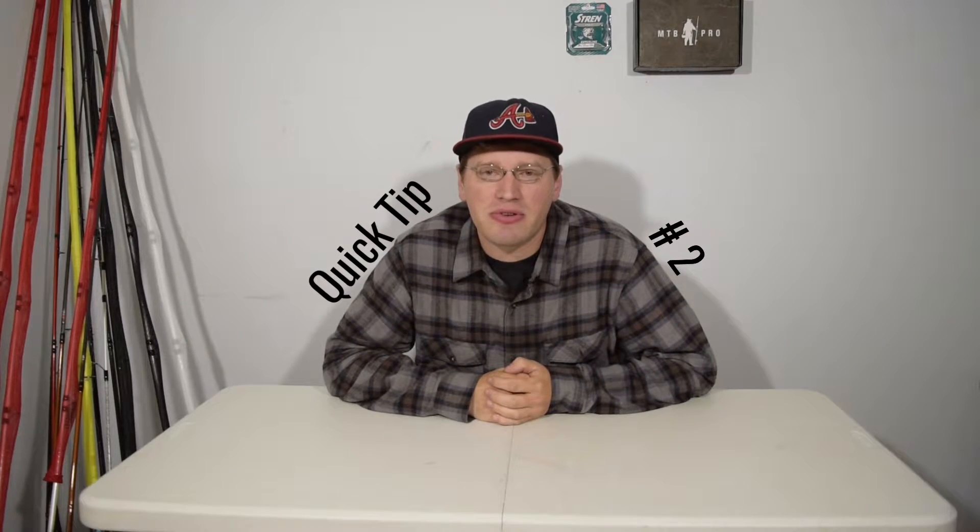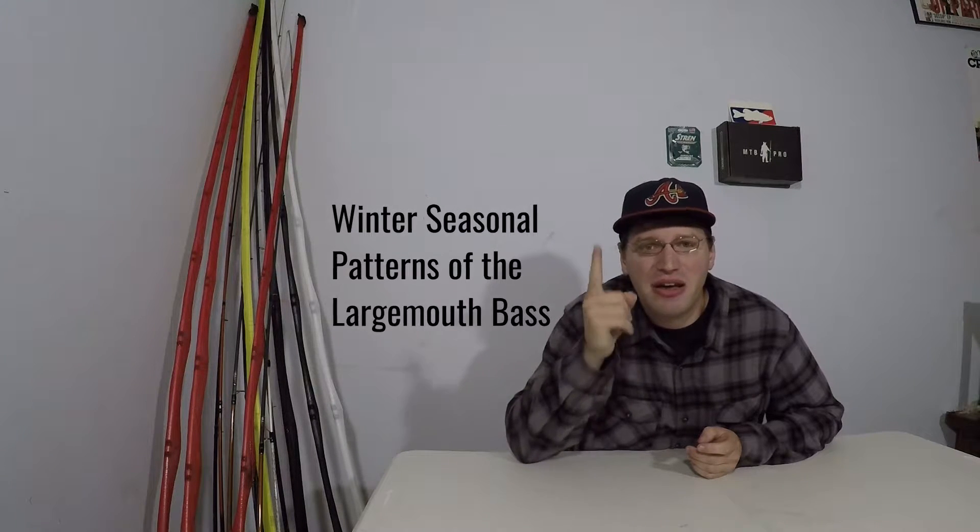Welcome back for quick tip number two. In this quick tip, I want to talk about winter seasonal patterns of the largemouth bass.